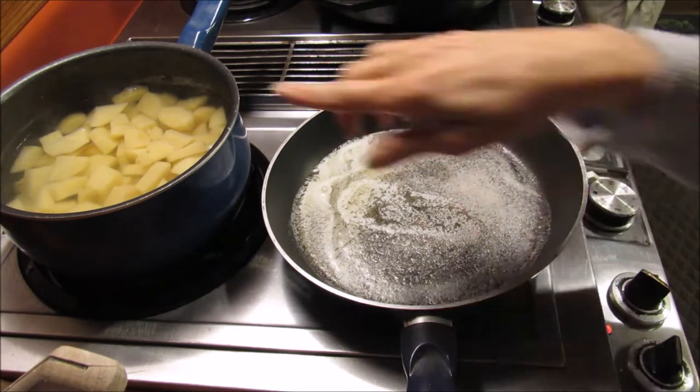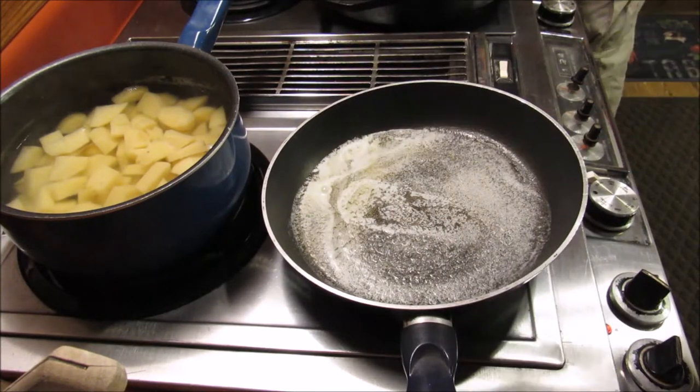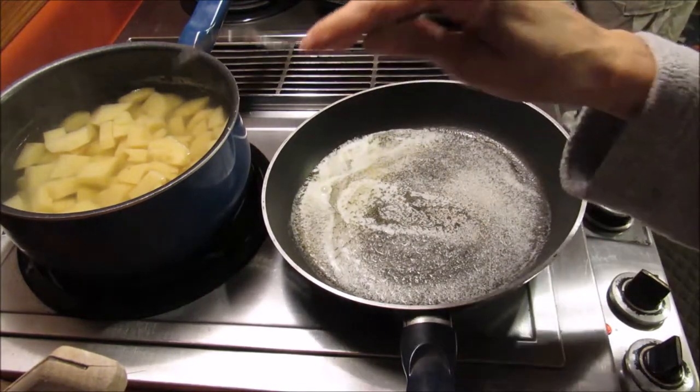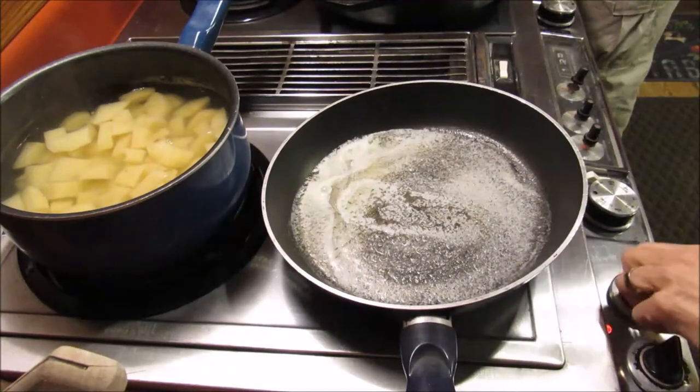These are spinach mashed potatoes. Over here in this pot I've got my Yukon Gold potatoes that came from our garden. I peeled them up, sliced them up, and I've got them boiled. They're fork tender now, so I could actually turn those off.